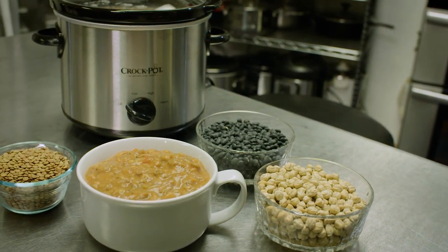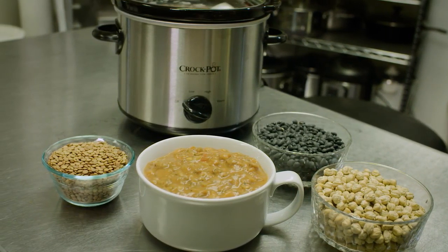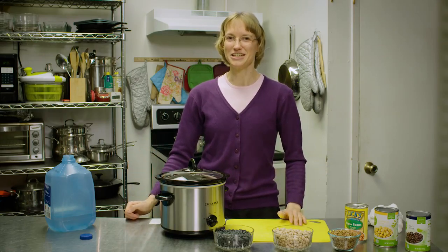If you want to see my recipe for crockpot chili, you can go to my website, christinaskitchen.org. See how simple and easy this is? It's so delicious, full of fiber, and healthy protein. Be sure and try this at home.